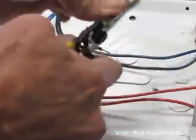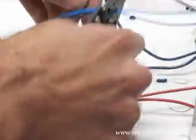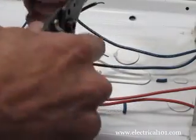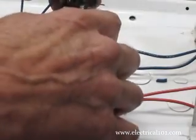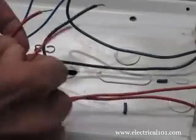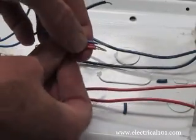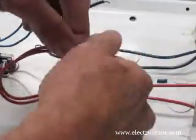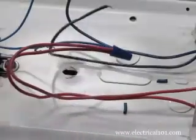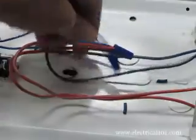Then connect the blue ballast wires. Connect the two red lamp holder wires to one of the blue ballast wires using a wire nut. Connect the two blue lamp holder wires to the other blue ballast wire.